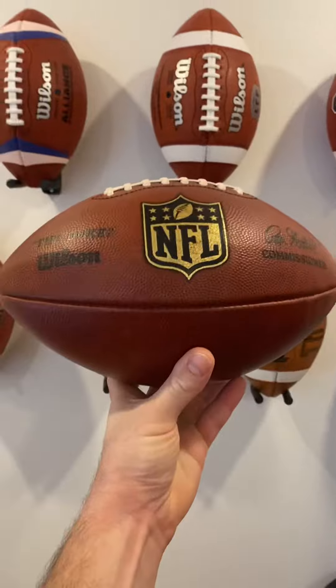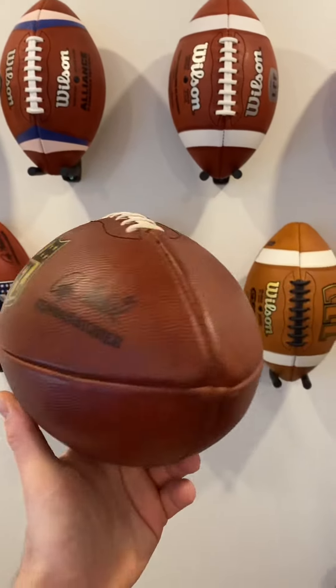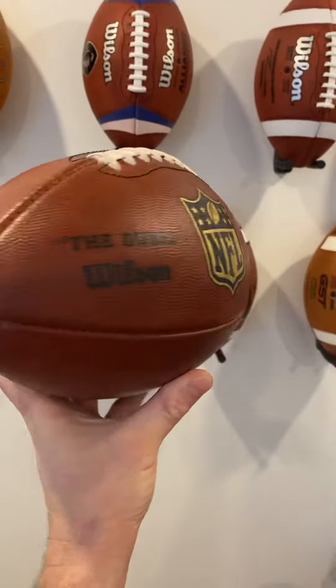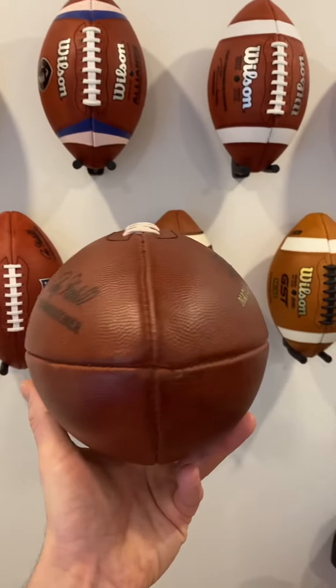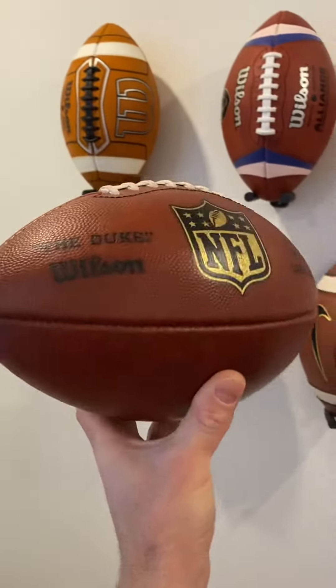It really throws really nice spirals and feels good in your hands. The leather is a bit hard to break in, but once you break it in, it really becomes a bit more soft to the touch and handles a bit better versus a non-broken-in football.